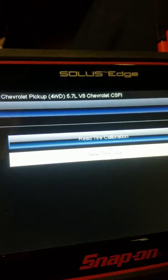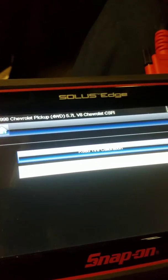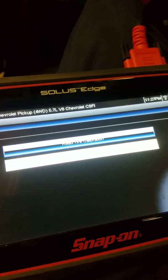It'll tell you to continue, and that's how you recalibrate for the tire size using a scanner. Thanks for watching my video.